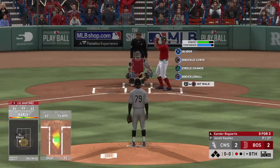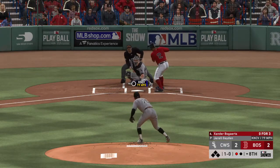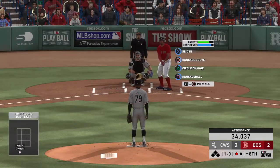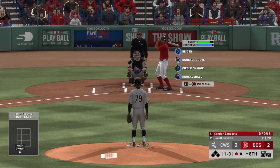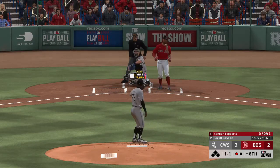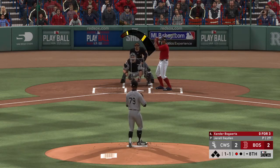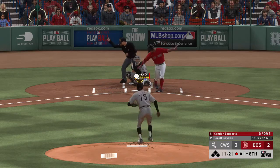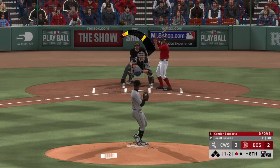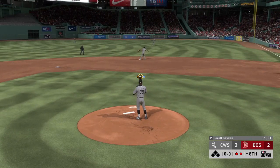Here's Xander Bogaerts now. He's hitless in three at-bats to this point. Ready to deliver — here's the first pitch, a curveball that misses in the dirt for ball one. Good spot to be in right now as a hitter with the count in your favor 1-0, good time to get a fastball and turn it loose. Swung on and missed — 1-1. 1-2 to the Boston shortstop. Liner towards second, but there to take this one is the second baseman, and that's out number two.